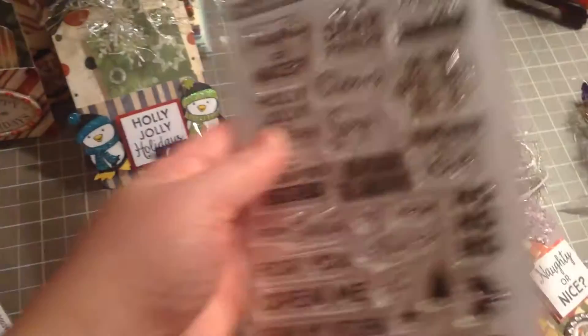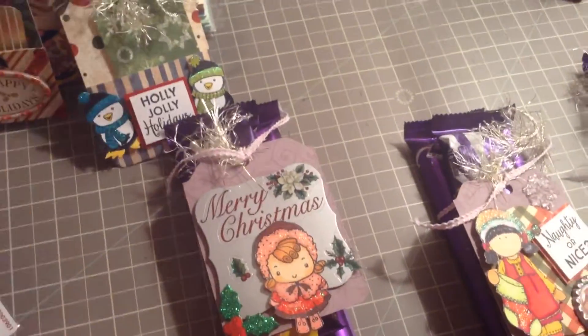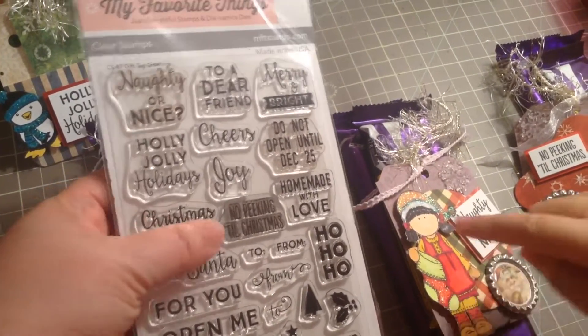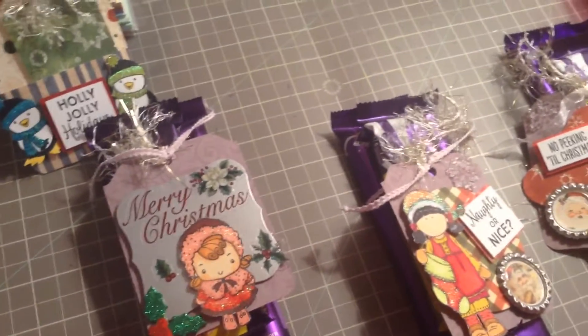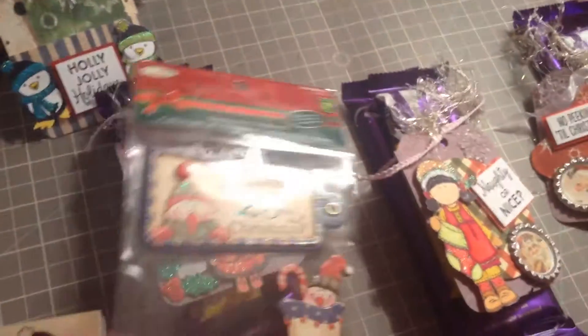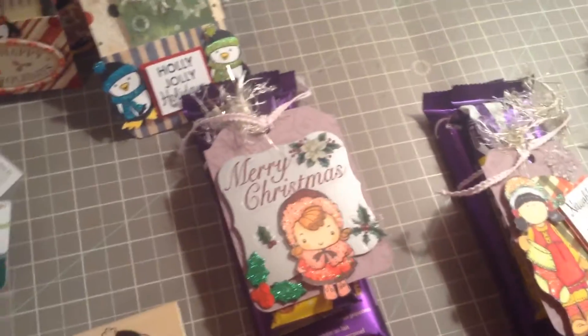I think this is the gift tag greetings. And 'No Peeking!' I also used chipboard stickers from Dollarama — I only used a few of them and they're really nice.